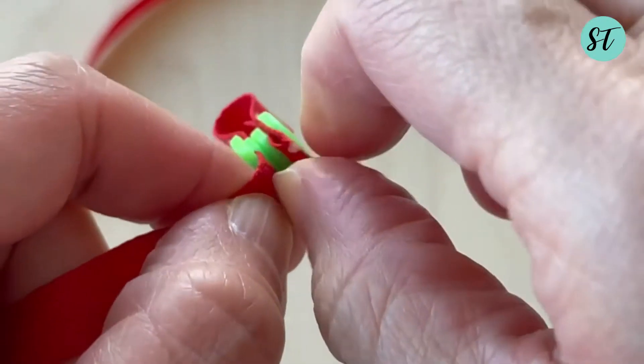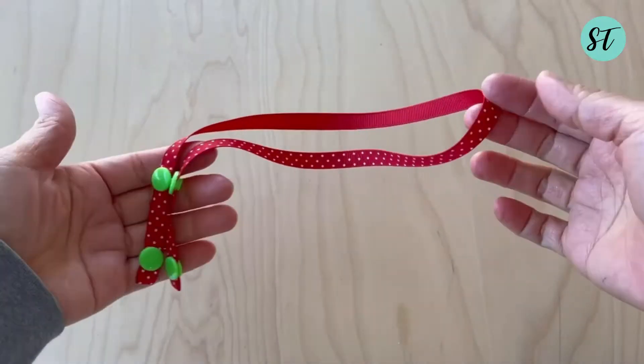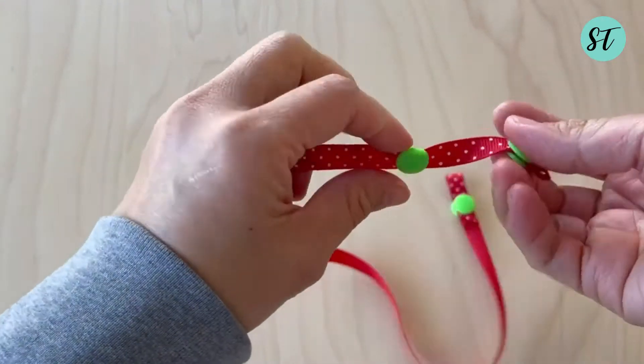Now we are done with the first lanyard. Easy, isn't it?